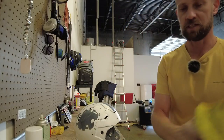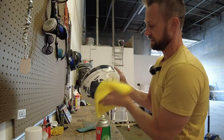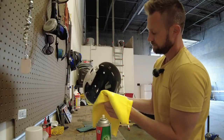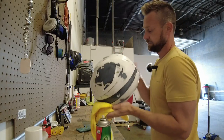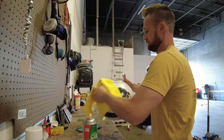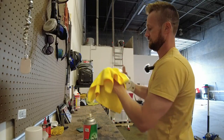All right guys, I think the sanding looks pretty good. Now I'm going to take the Prep All, spray the helmet down, and take that microfiber towel to start wiping it down. It might take one or two microfiber towels to really get all the dust off from sanding. The goal is to get all that dust off the helmet. We can even clean the inside a little bit so that dust doesn't blow back onto our painting surface. We can use the Prep All pretty liberally.